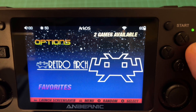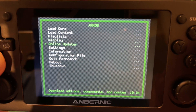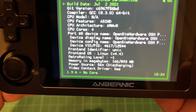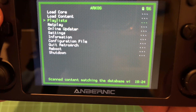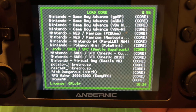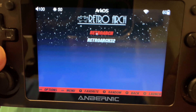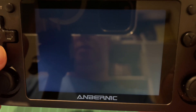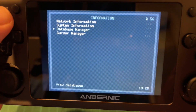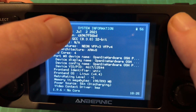We can go into RetroArch and launch it. Go to Information → System Information and you can see we're on version 1.9.6. If you go to Load Cores you'll see the new Super Faust Beetle core. Doing the same on RetroArch 32 - go to Information → System Information - you can see 1.9.6 there as well. There are no new cores on the 32-bit version. You can also see the build date is July the 2nd.